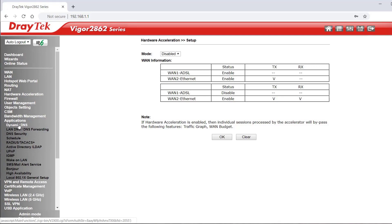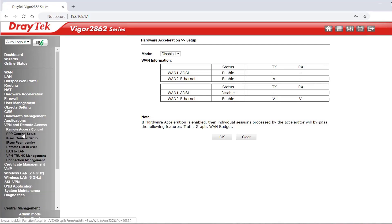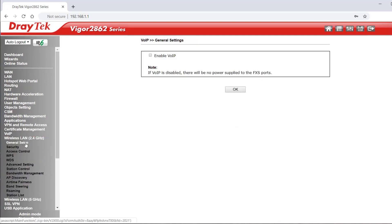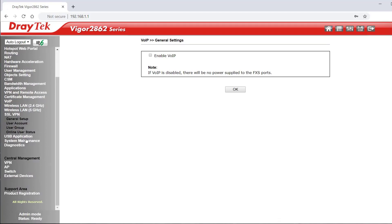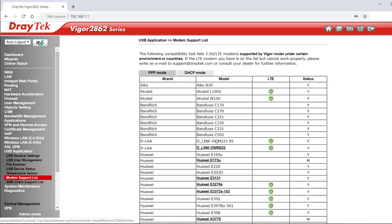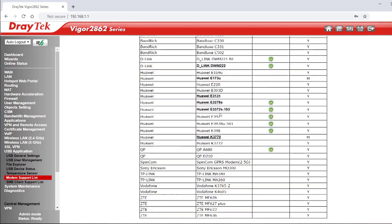Under Applications is the dynamic DNS client among other things. There's VPN and remote access setup, certificate setup, VoIP rules, and general settings. Wireless LAN settings for 2.4GHz and the same under 5GHz. SSL VPN setup, USB application settings, and down here you can see the supported modems list.